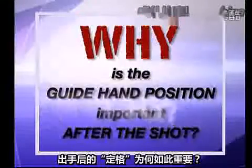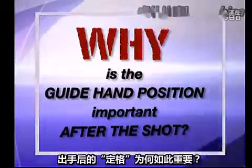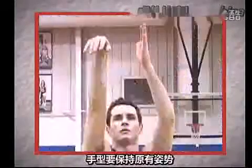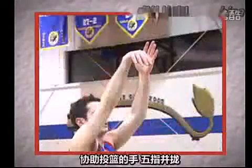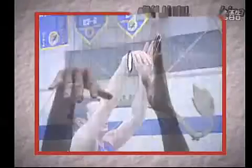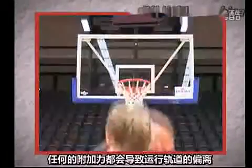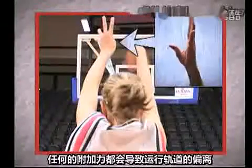Why is the guide hand position important after the shot? The non-shooting hand fingers and thumb should be in a chopping or handshake position with fingers pointing to the ceiling. If the fingers or thumb are curled in any way, then the shooter is using the guide hand to help get the ball to the goal.